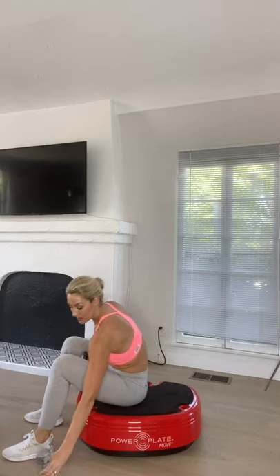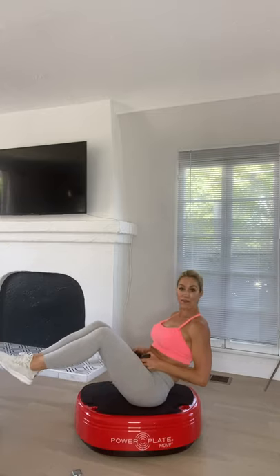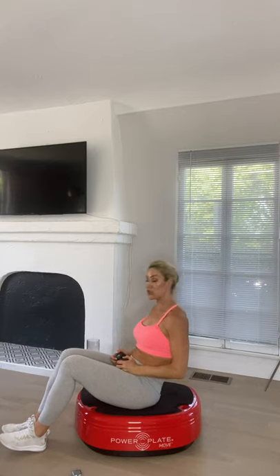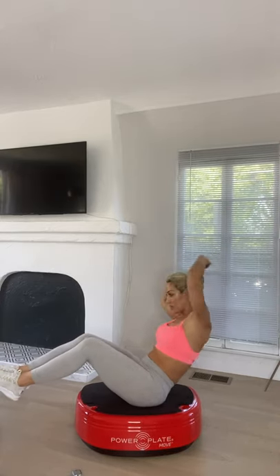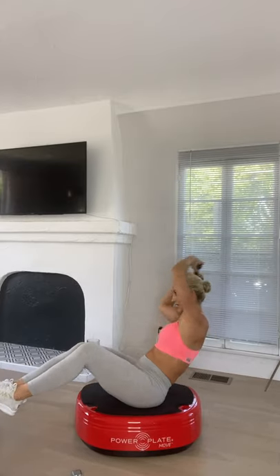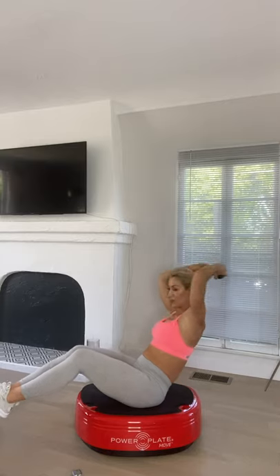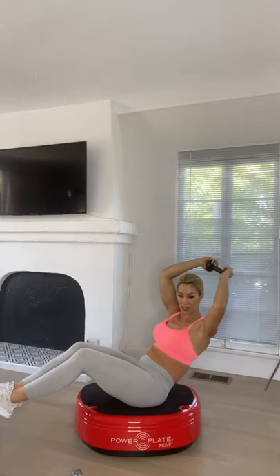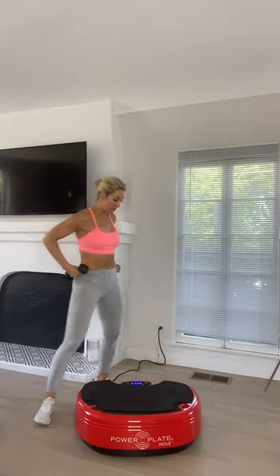Sitting on the platform now — place one dumbbell on the ground, you just need one. This is a V-sit around the world: your V-sit will either be with feet up or feet down, and you're going to circle that dumbbell around your head, working those oblique muscles and core engagement. Place your heels down if you feel any strain on your back — lean your torso backwards so you still feel the core engagement. Change direction halfway through.